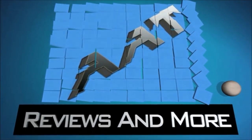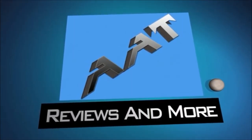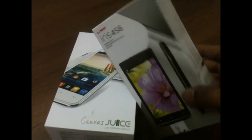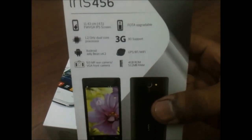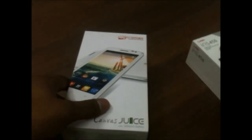Hey guys, this is Sauravna here from All About Technologies, and today I'll be unboxing the new Micromax Canvas Juice, which is a new budget smartphone from Micromax for rupees 8,000. I've recently unboxed the Lava Iris 456, which is also a budget smartphone from Lava, and I'll be comparing both these devices soon, so stay tuned and subscribe to my channel.